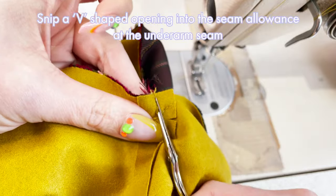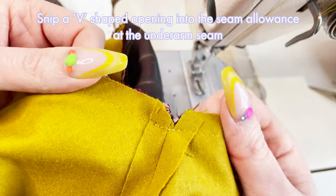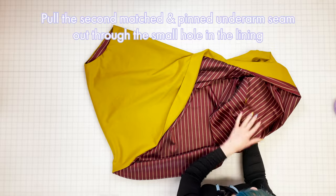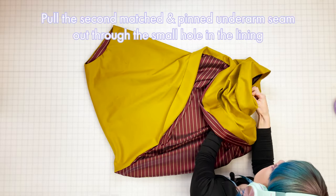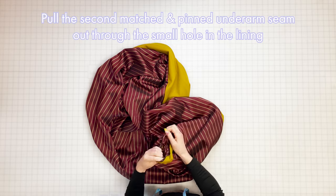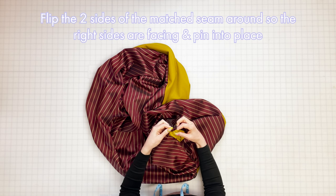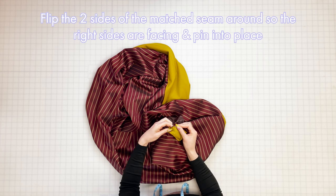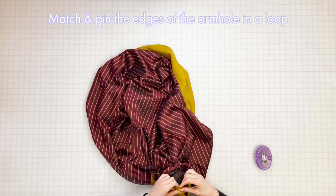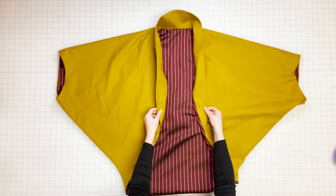Snip into the seam allowance at the underarm seam to create a small V-shaped opening, being careful to cut close but not through the stitches — this will help the cloth sit nicely later on. To sew the second cuff, reach inside the jacket through the small hole we made in the lining earlier, grab hold of the matched and pinned underarm seam and pull it out through the opening. Pull enough fabric through so you can see the edges of the cuff clearly, then repeat the same process: carefully flip the pieces so the right sides are facing, match the seams and pin into place, pin all the way around the open edge of the armhole aligning notches and seams, then sew the seam together. Shake the jacket out to flip everything back around to the right way and it should now look like this.